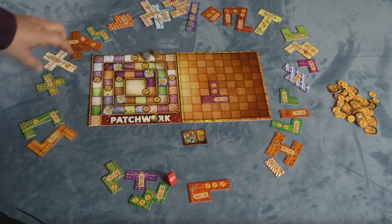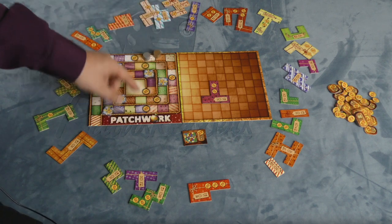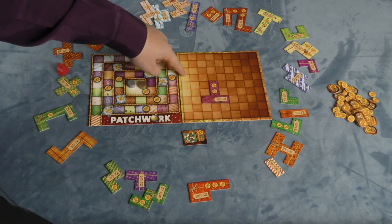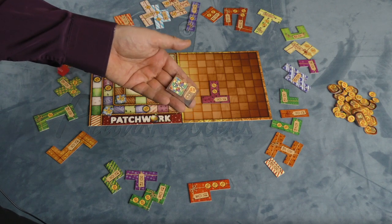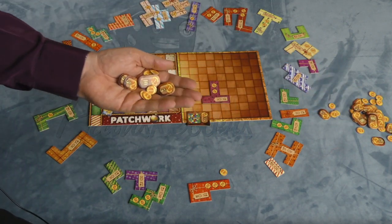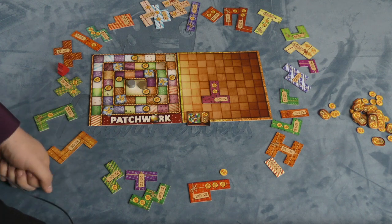As more and more pieces get pulled out, the circle on the board gets smaller and you just ignore those gaps. Both players keep going until their pieces reach the middle. If at any point someone builds a perfectly filled-in seven by seven square, the first person to do that gets a token worth seven buttons. That gets added to the buttons you've earned over the course of the game, and at the end you subtract two points for each empty space still on your quilt. Whoever has the most points is the winner.